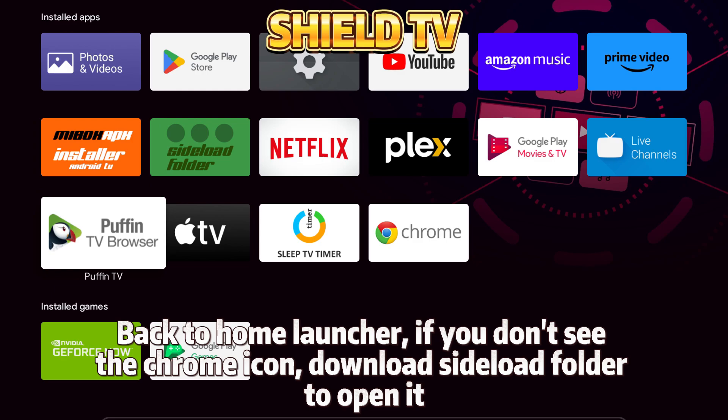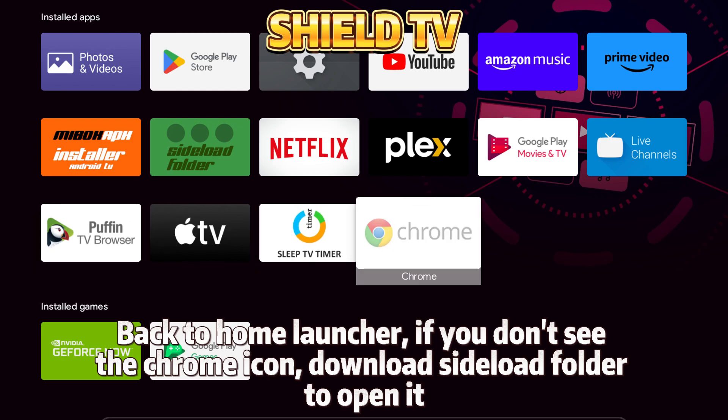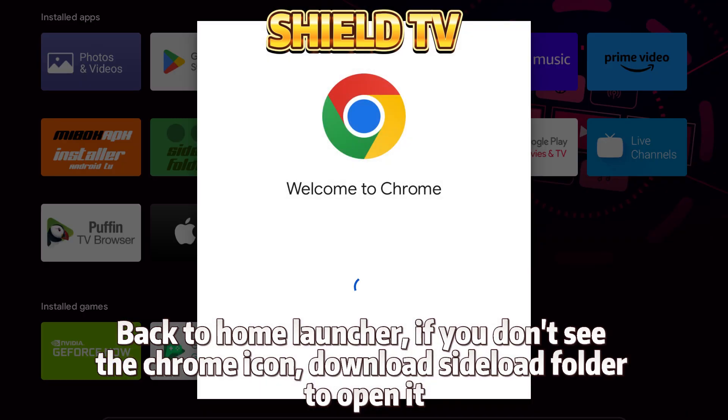Back to the Home Launcher — if you don't see the Chrome icon, download Sideload Launcher to open it.